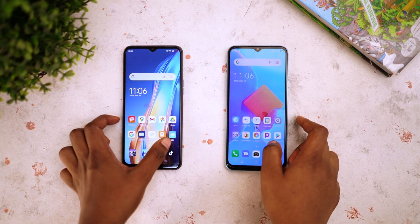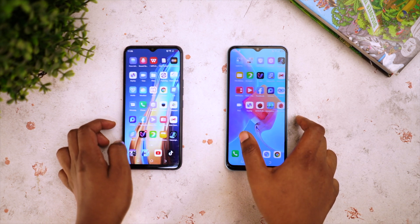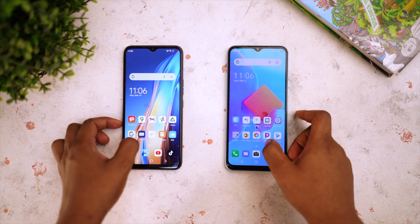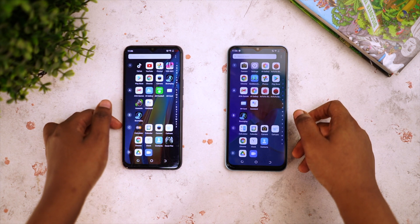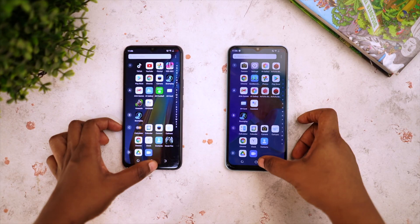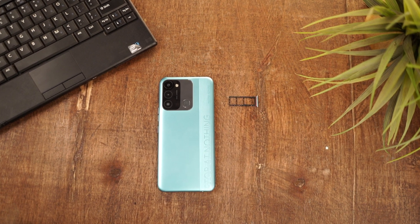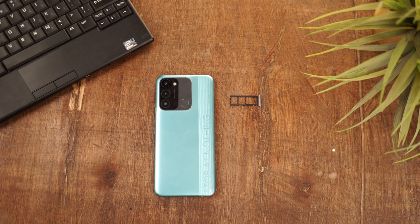The only downsides are, first, the chipset — it's a budget-friendly chip that matches the price of the phone, and I feel it's not really pushing the 6-gig RAM to its limit. There's also the fact that extending the memory means you're eating into the 64 gigs of internal storage. But for a phone that costs about 66,000 Naira, I don't think it's a bad trade-off, and you can always expand storage using the SD card slot.